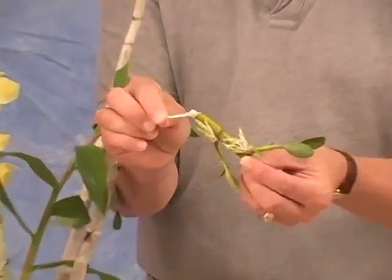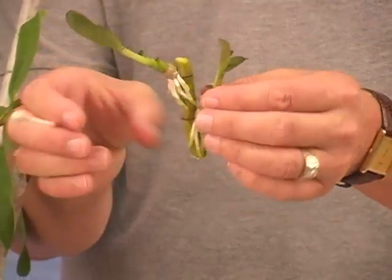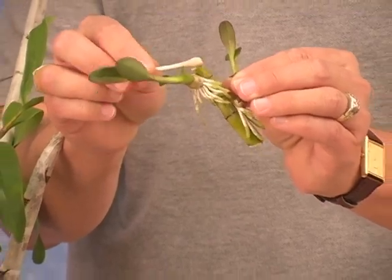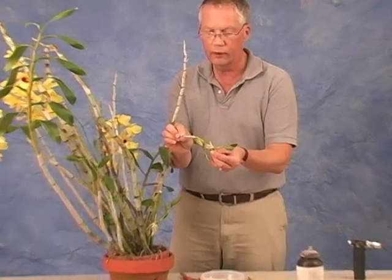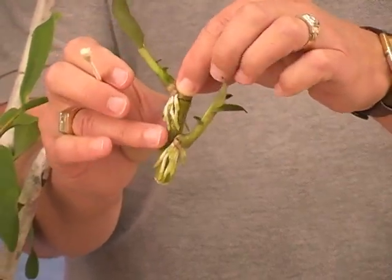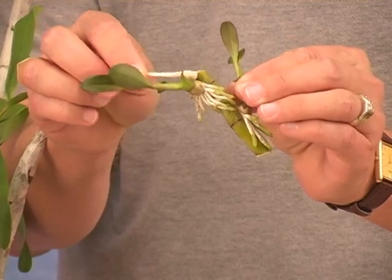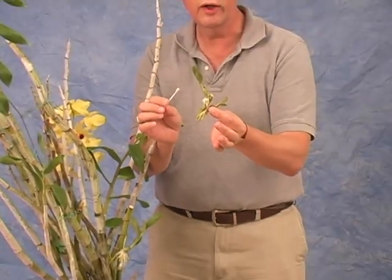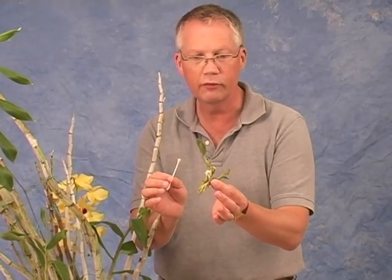It may not be necessary to do this, but it's always good cultural practice and a good habit to get into — to treat cut surfaces with fungicide. I'm going to treat the surface of the cane and then the cut surfaces of the piece of cane that contains our little plantlets. This is now ready to pot on and in a couple of years produce a flowering division of this Gatton Sunray.